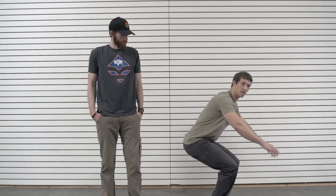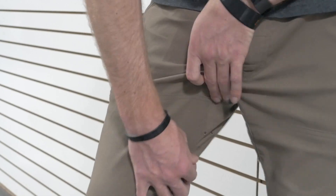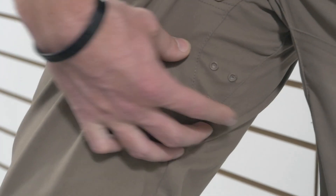They're nylon spandex materials with a four-way stretch. That's a great feature about these pants. It's early season and it's hot out. All Prana pants have a ventilated inseam gusset, so it's really comfortable. You dump heat out of it, and it just makes your hike a lot more enjoyable — it just means it has lots of extra room.